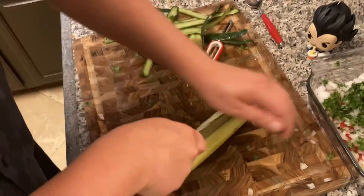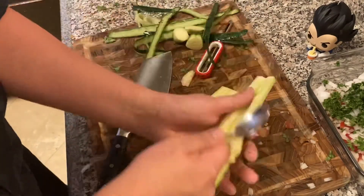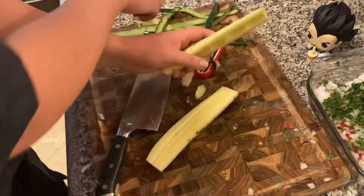Now we're doing my cucumber — cut that down the middle and I'm going to take the seeds out. You don't have to, but I do. I was a little bored; this whole dish is quick anyway.